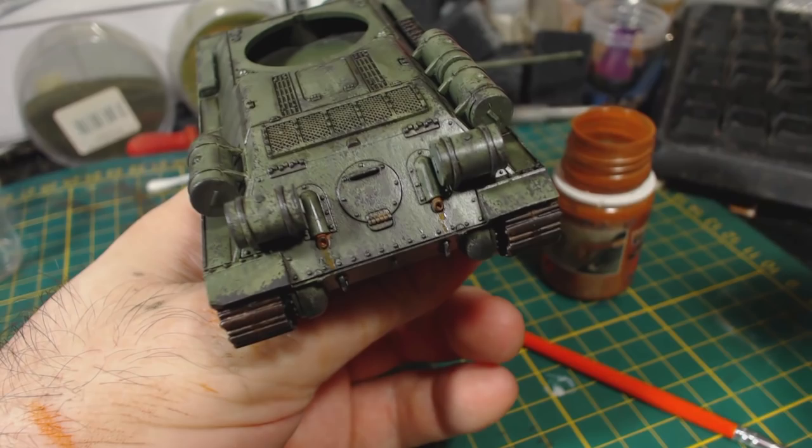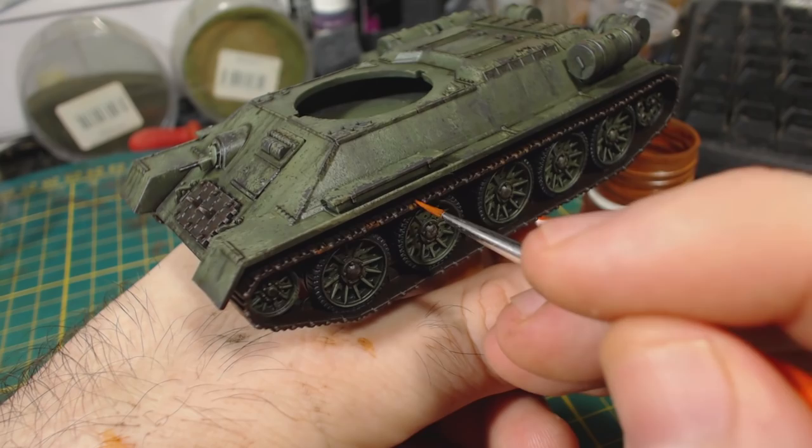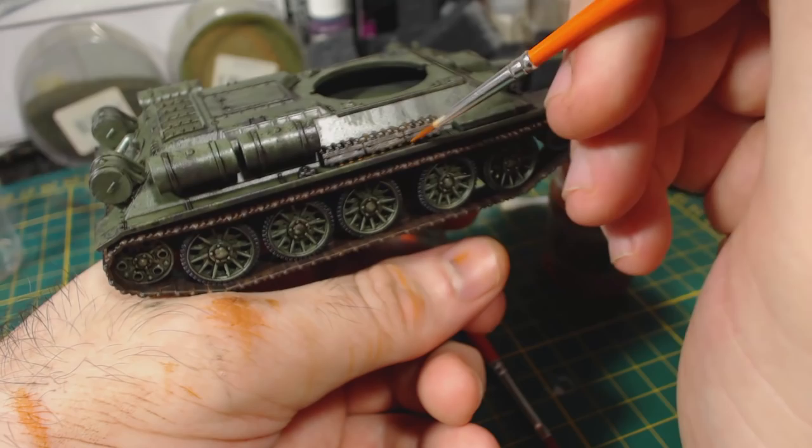I did apply a fair bit of rust to the tracks, though I still kept this to a minimum, trying to keep it mostly between the gaps of the treads. I also applied streaks of rust to the inner portions of the tracks, though I mostly removed it later. I figured the spare track links and the portion of the hull under them should have a fair bit of rust too, though still not too much. I applied a tiny bit of rust to the lifting points on the turret as well, with some light streaking coming down from them. I think less is certainly more with this.